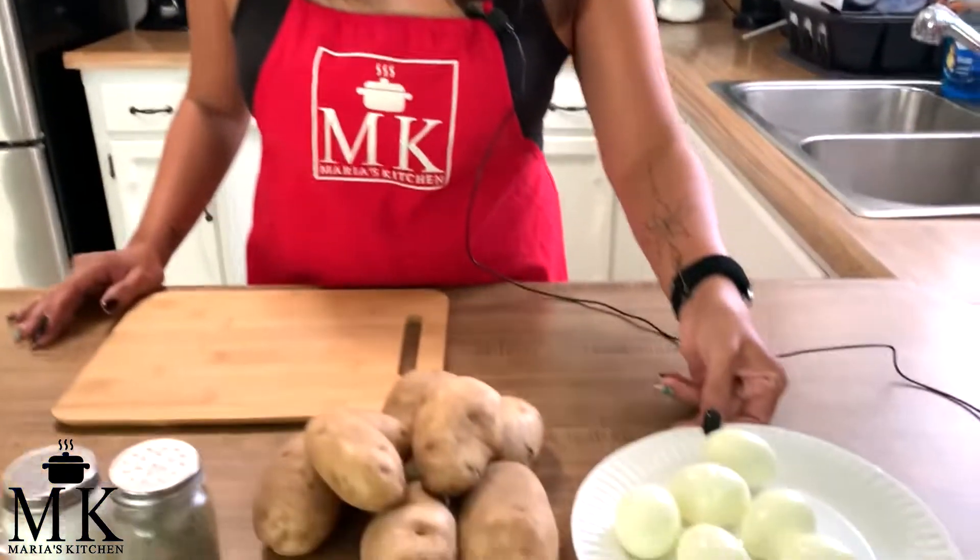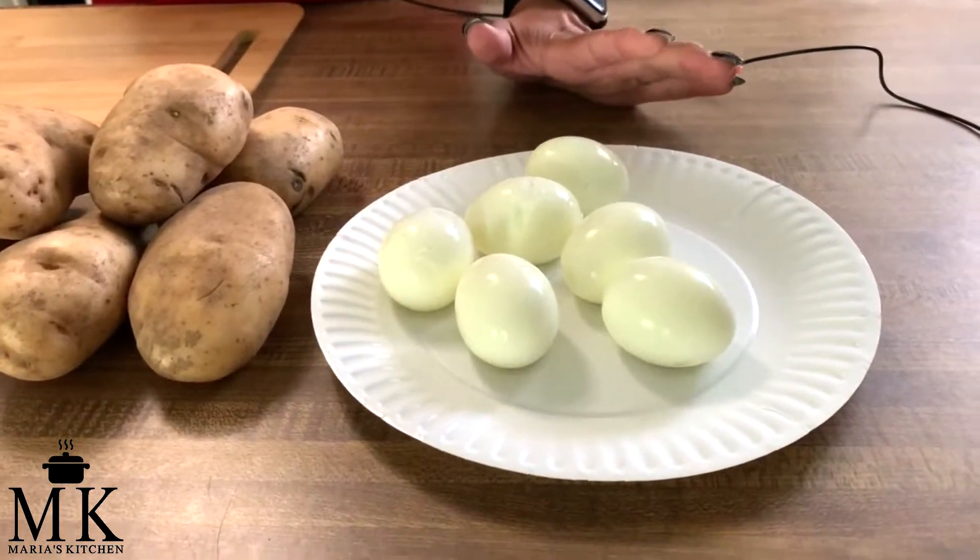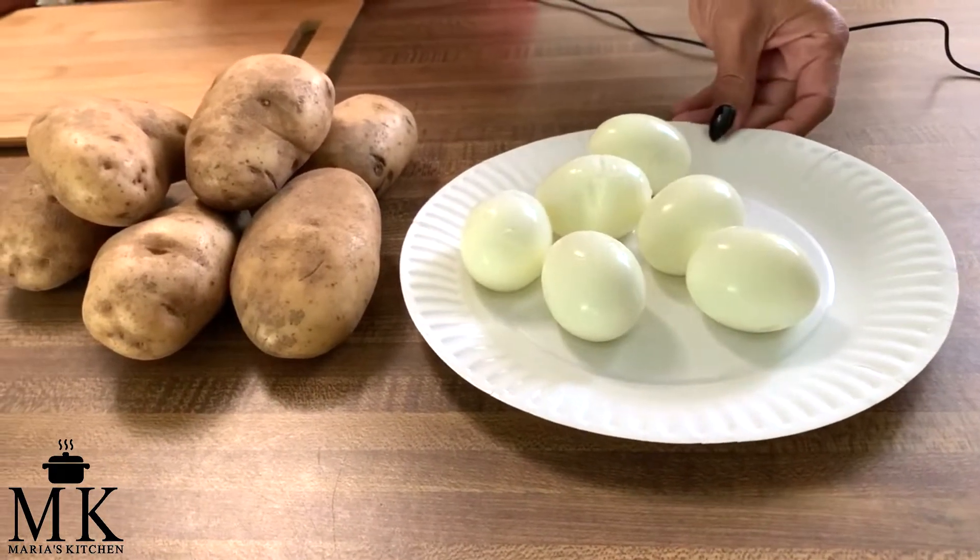I'm going to go over the ingredients for my basic potato salad that I make for every family event. I've even had people ask me to make it for their parties. This is a small batch — it'll feed about 10 people.